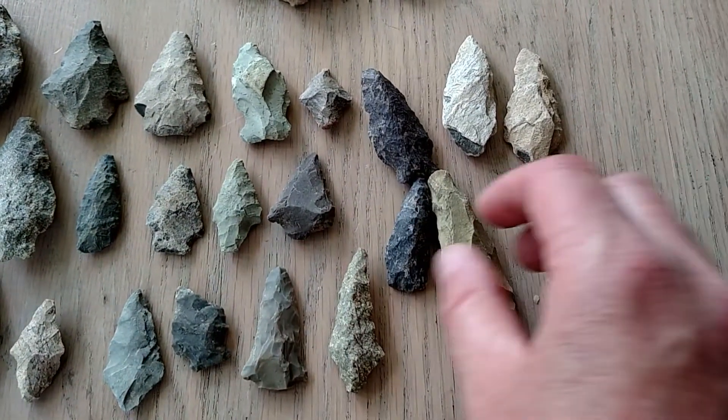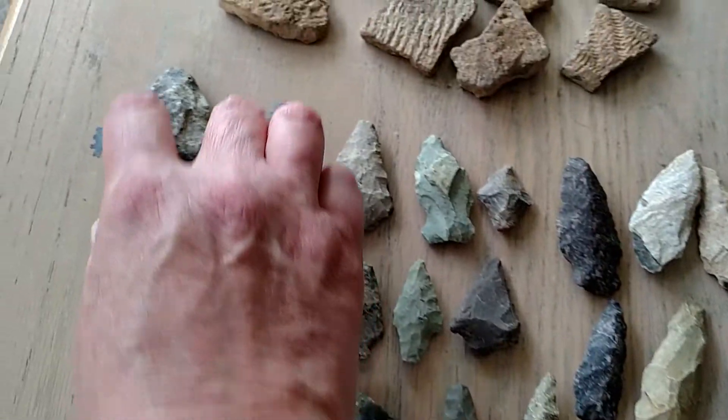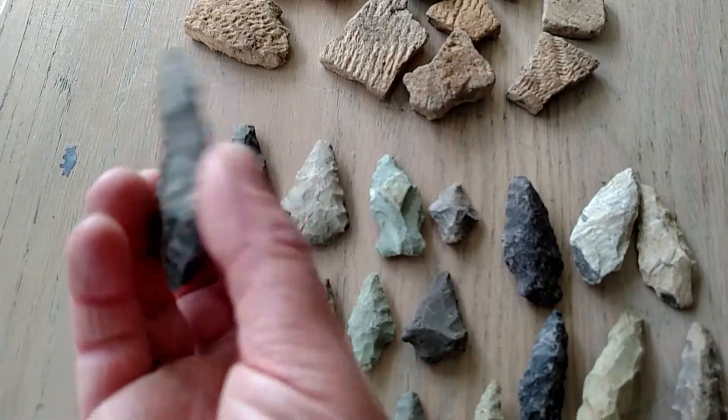And these are different things — mostly arrowheads, I think. This might be a spear tip.